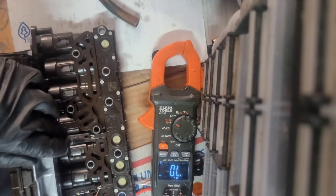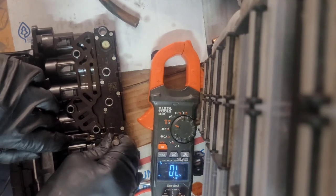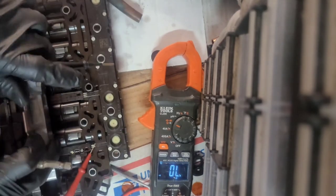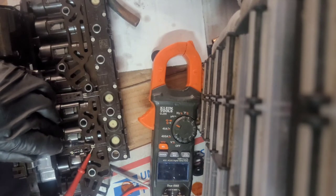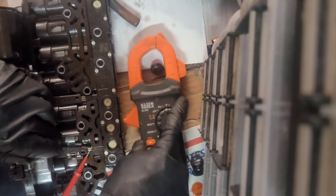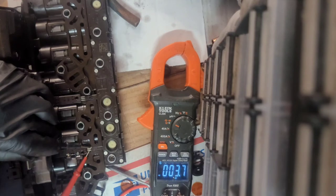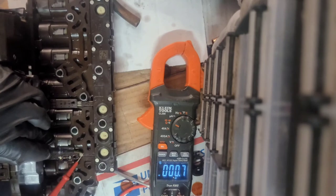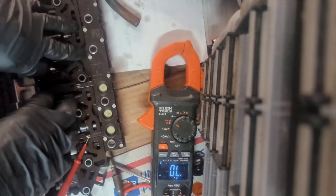This pressure switch here is normally closed, then open. Last one — pressure switch there, normally closed, then open. Normally closed, open — and that's how you test your pressure switches to make sure that they are opening and closing the circuits as they should when they receive pressure.